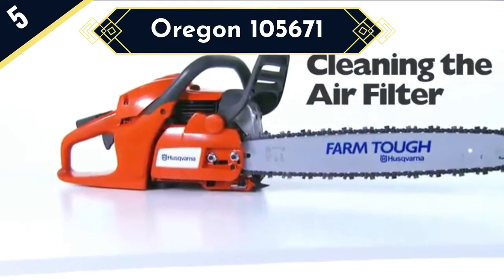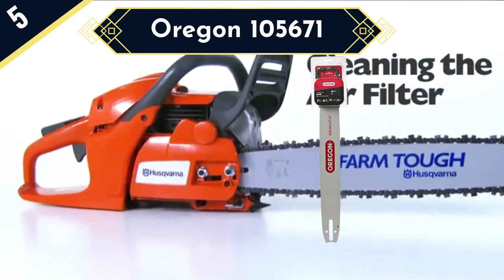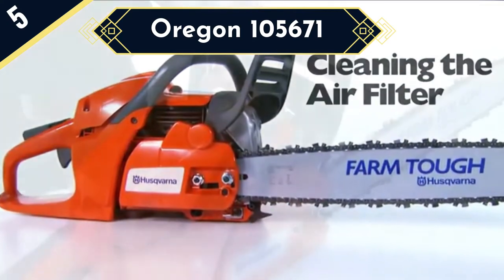Oregon 105,671 is the best replacement chainsaw bar for Stihl, given it supports the largest number of models from this brand.